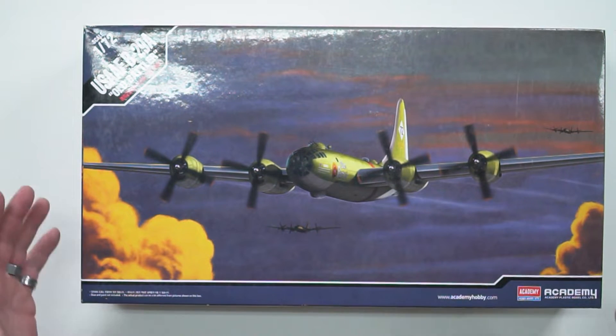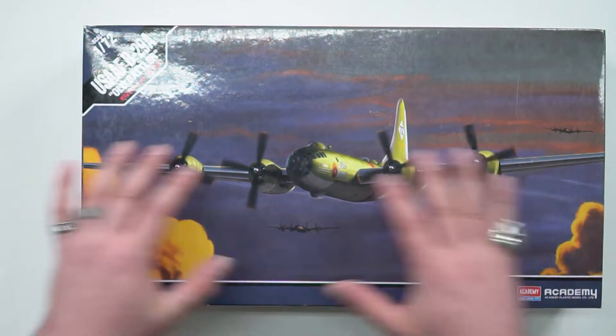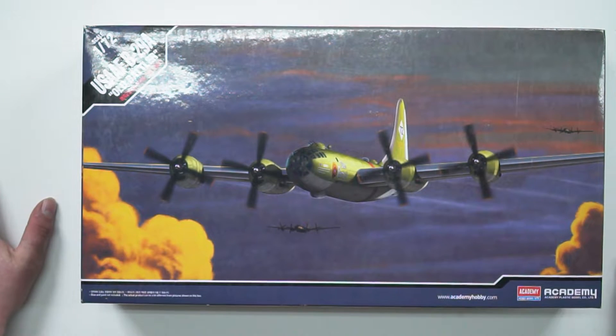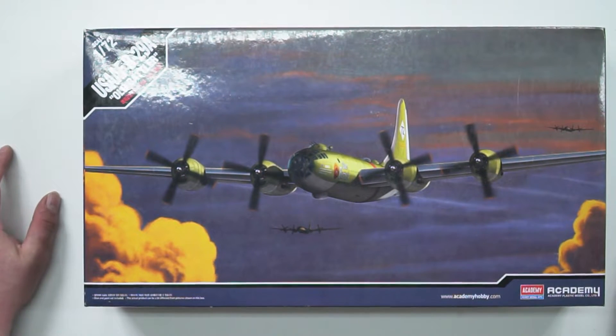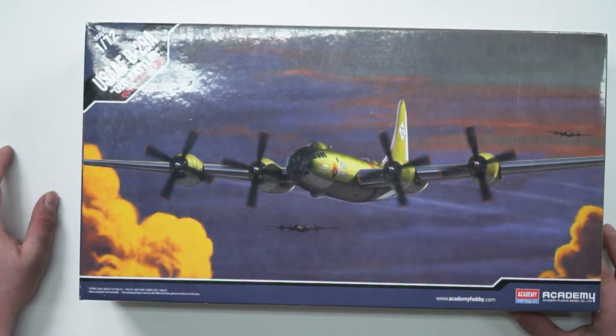Once again, Academy always do a very, very good job on the presentation on the front of the box. And this of course is a 1/72 scale, as you can see there. So it's going to be a pretty big kit because, once again, this was a huge plane.